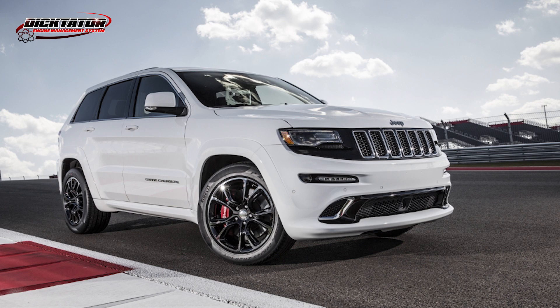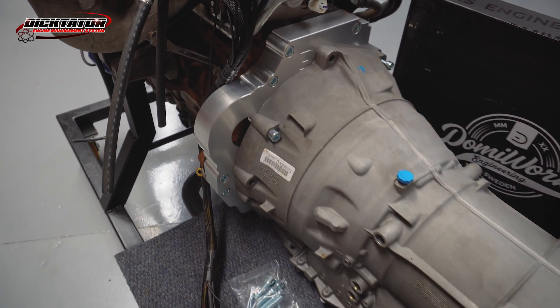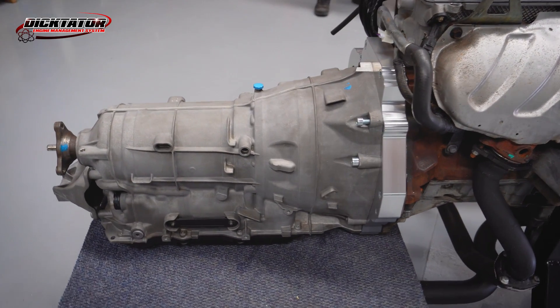Other than the quick gear shifts, they seem to be very strong. There are a couple of different models available. In our country you get an 8 HP 70 — the 70 stands for 700 Newton meters of torque that it can handle. The new Dodge Demon and Chargers come with the 8 HP 90. We've seen on the internet a stock 8 HP 70 handling a thousand horsepower. There's no manual or normal automatic gearbox we know of that can handle a thousand horsepower without touching the gearbox.